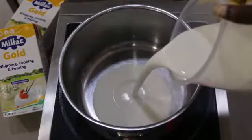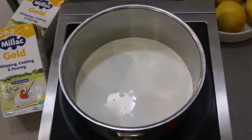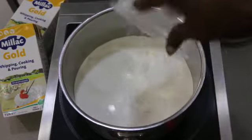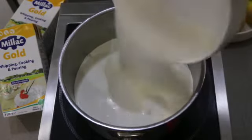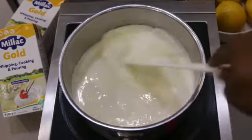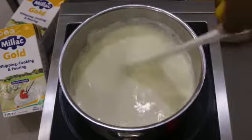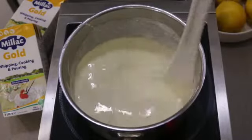In a pan on a medium to low heat, you want to pour in your cooking cream, then go in with your freshly squeezed lemon juice, and then to sweeten things up, some sugar. Mix this very well and leave to simmer gently on a medium to low heat for about two to three minutes or until your sugar has completely dissolved.